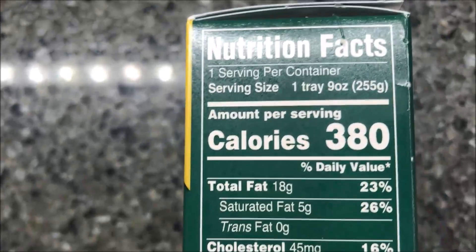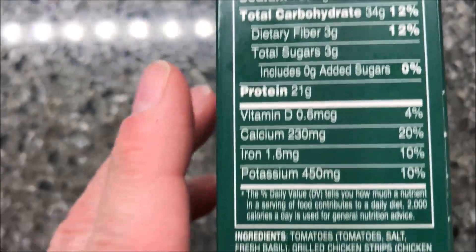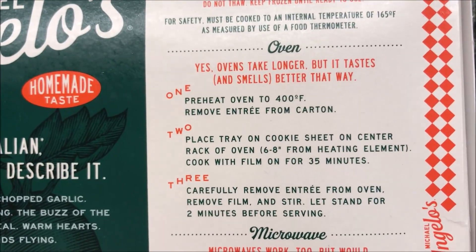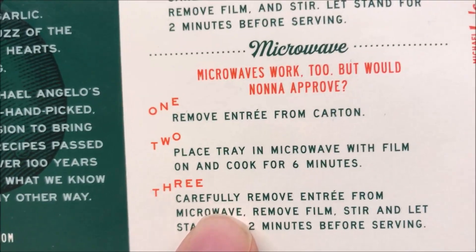There are 380 calories for the whole tray. It does have oven directions if you want to look at those, but microwave is all we do on this channel.